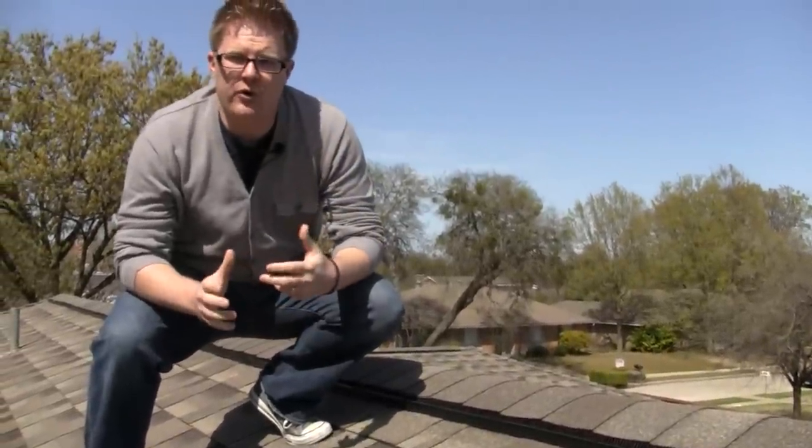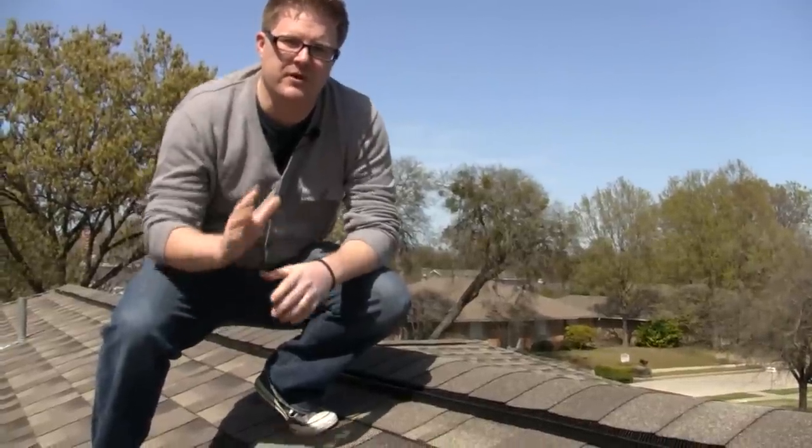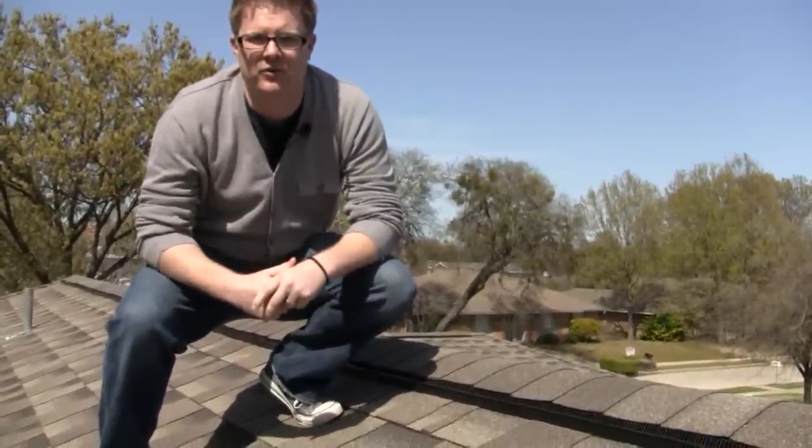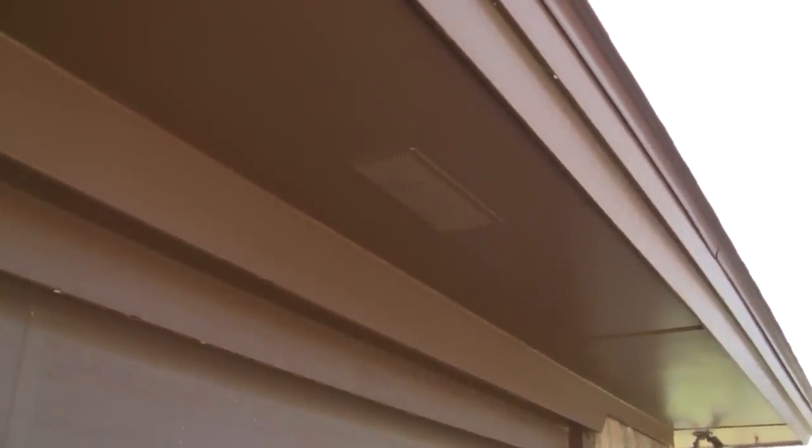In order for ridge vent or any other type of ventilation system to work, they need one more thing — but for that we have to get down off the roof. So let's go take a look. In order for ridge vent or any other type of ventilation system to work properly, it needs to have these soffit vents.